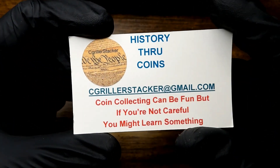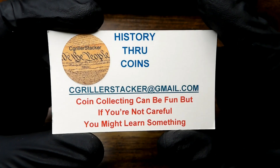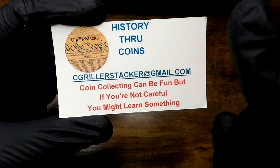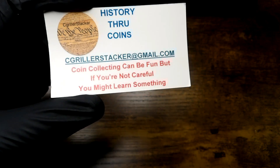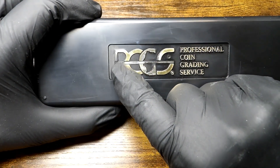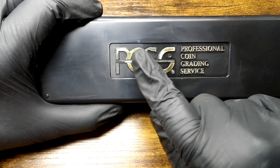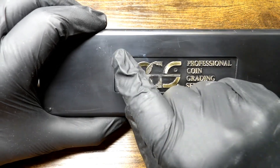Cgriller stacker — 'We the people, beautiful history through coins' — very very informative channel when it comes to coin history. His contact is cgriller stacker gmail.com if you have any questions about his videos. 'Coin collecting can be fun but if you're not careful you might learn something' — very nice saying, I like it. You can see the PCGS logo on the top; the gold is missing from it a little bit — that is my fault. I will rectify that, I will repaint it with gold. The cleaning product I used to wipe the top with took some of the gold paint off.